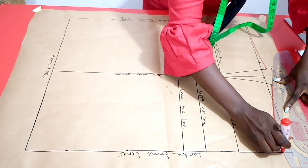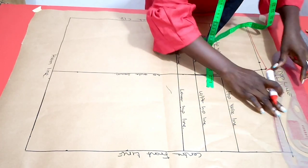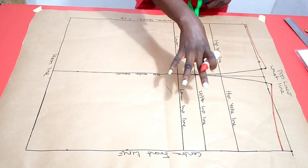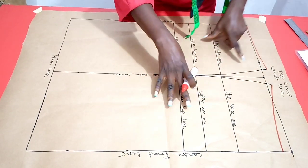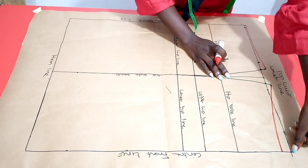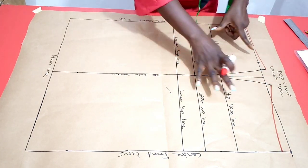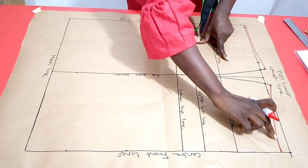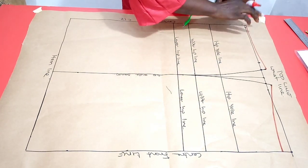I'm using a different paint color to highlight this. If we're using this skirt pattern to make a gown — fused with our bodice — we maintain this straight black line. When using it to make skirts from waist downward, we follow the red lines.